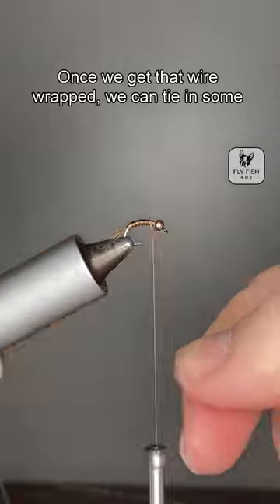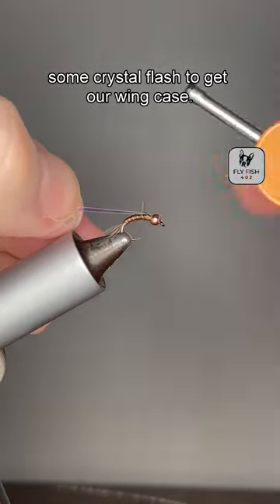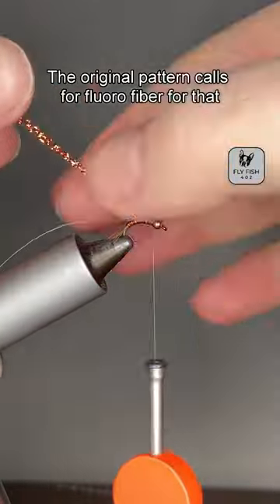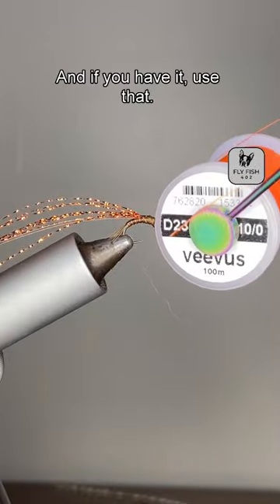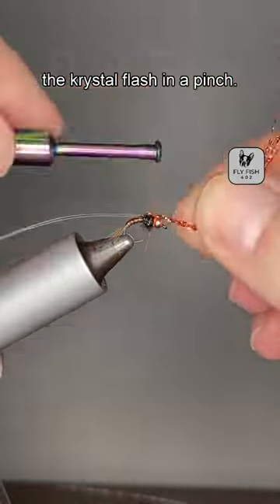Once we get that wire wrapped, we can tie in some pearlescent tinsel and some crystal flash to get on the wing case. The original pattern calls for floral fiber for that wing case, but if you haven't used that, you can use crystal flash in a pinch.